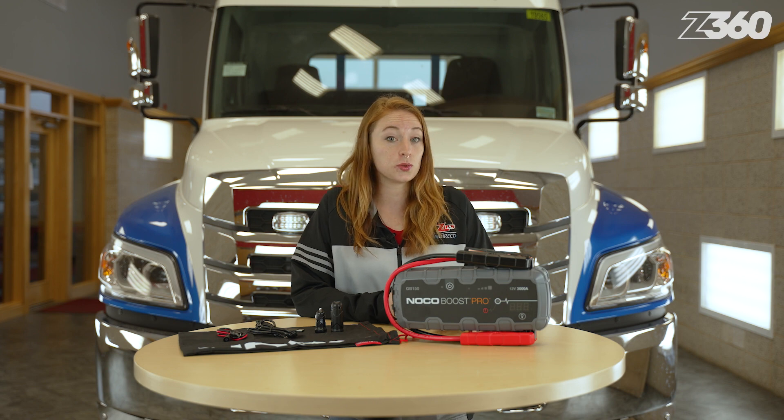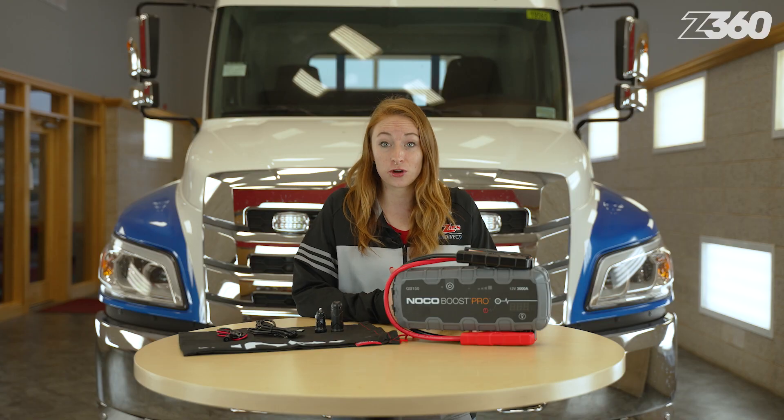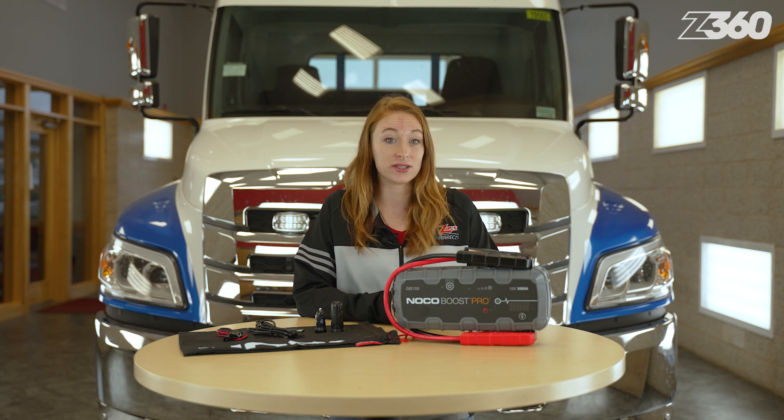In addition to SUVs, boats, motorcycles, ATVs, trucks, and lawn and garden equipment, this jump starter is designed to revive 12-volt lead-acid batteries in vehicles with gas engines up to 9 liters and diesel engines up to 7 liters. When this is fully charged, you can jump start an engine up to 80 times.